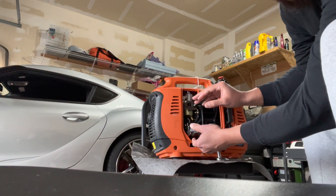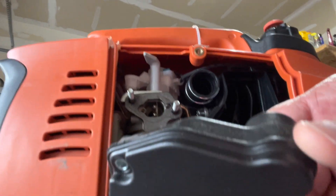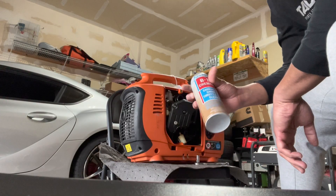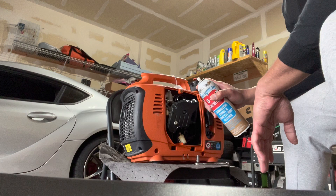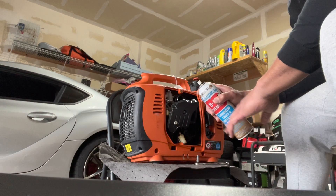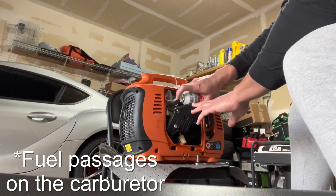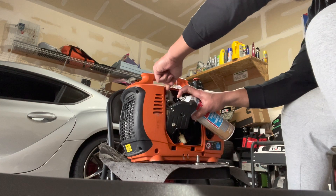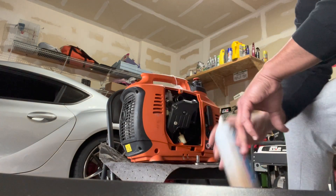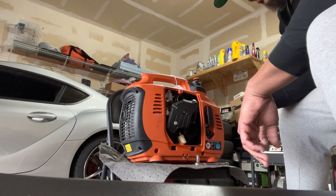Now we've got access to the carburetor. I have some carburetor cleaner here, so I'm going to spray a little bit on the carburetor and see if it clears out the fuel lines enough for it to start. Let's give it a quick start and see if it does something.